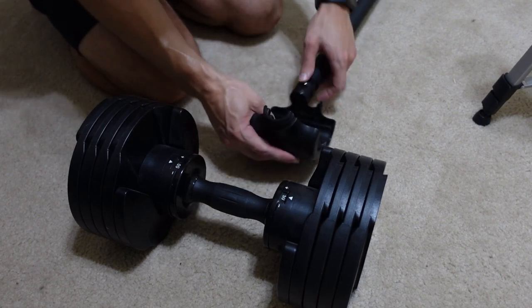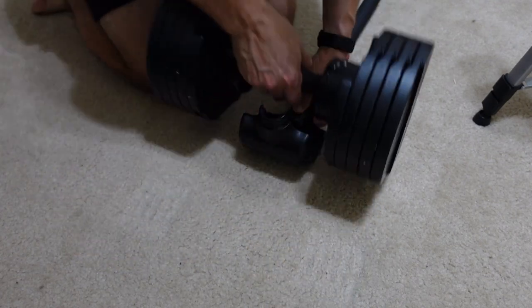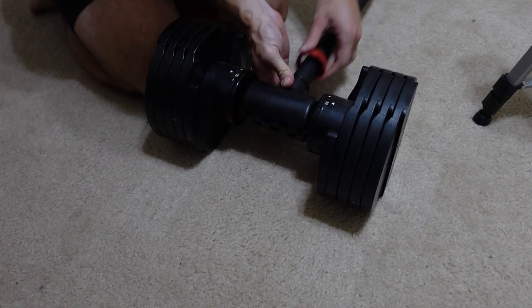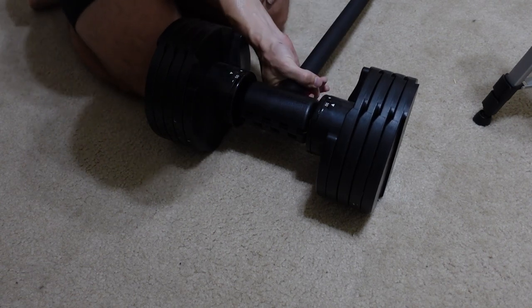The clasps at the end should work for just about every dumbbell. My Core Fitness dumbbells do have different handles, as they are kind of curved or ergonomic, so they are pretty tight in the fit but do work. However, if you have standard dumbbells or ones with normal handles, it's going to work just fine.